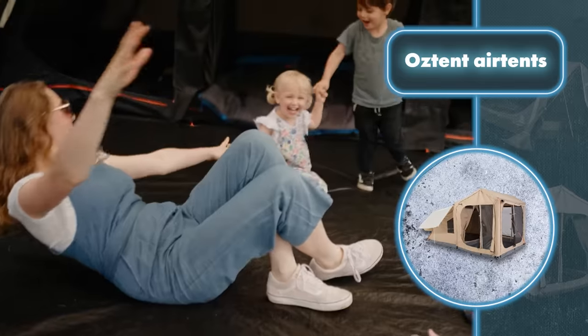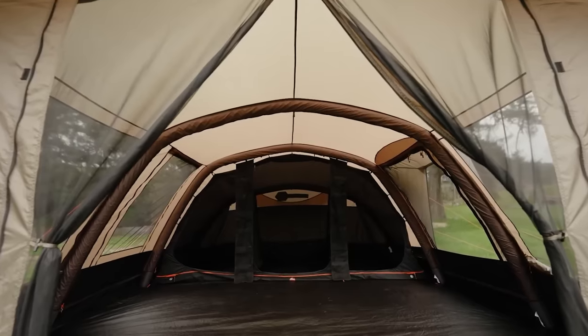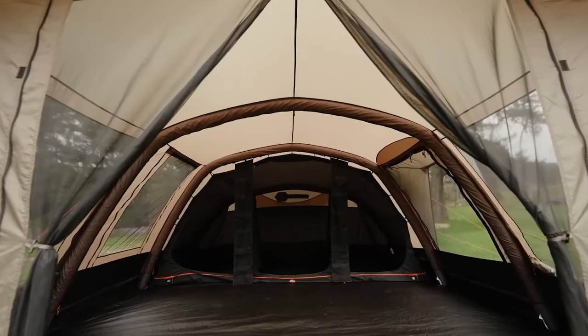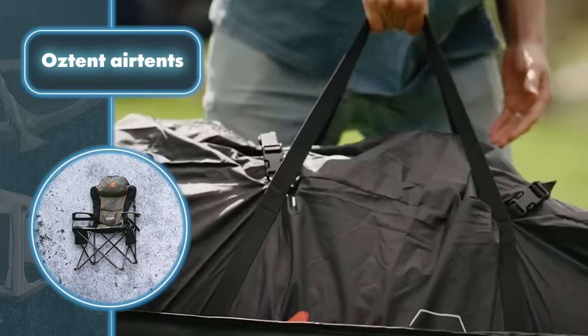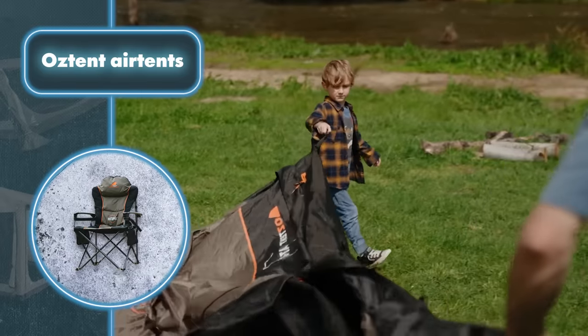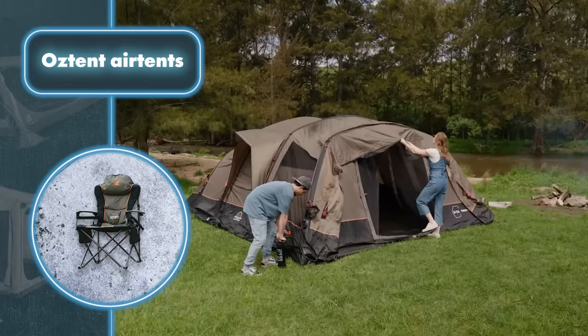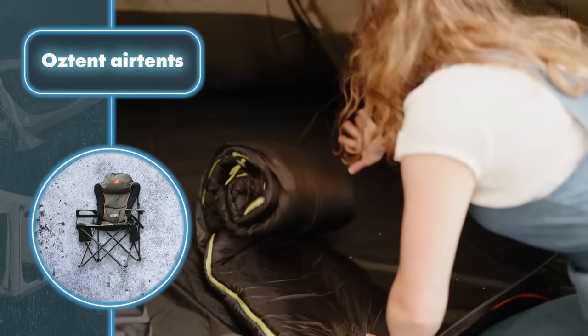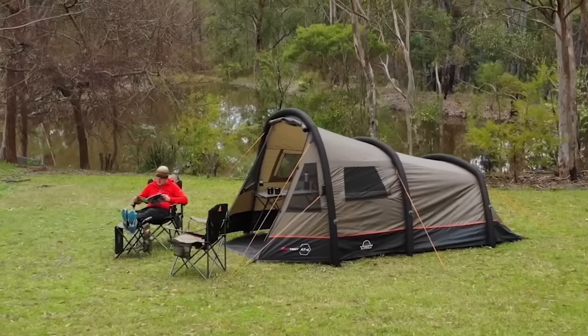When choosing a tent, first consider how many people you intend to have in it. The AT6 offers a spacious 1,700 cubic feet of usable space, making it suitable for multiple occupants along with plenty of camping gear. Its interior space is adjustable, allowing you to configure three bedrooms, two, or just one.